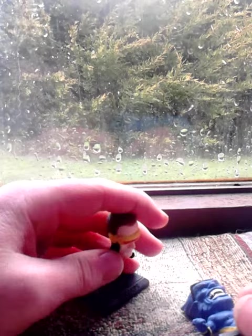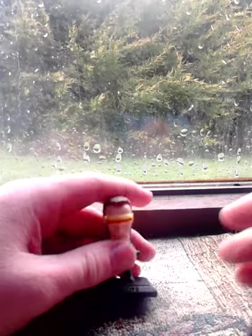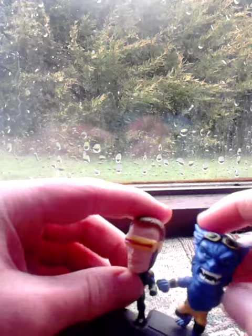They had Iron Man, Black Widow, Nick Fury. These are quite cool, so me and John bought two of them, and they're both X-Men characters from the movie and the comic book series. I want to start with Cyclops.